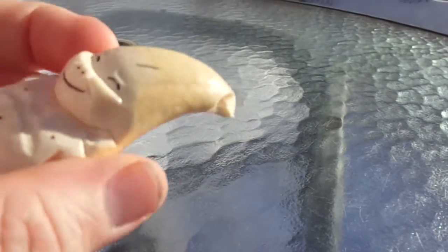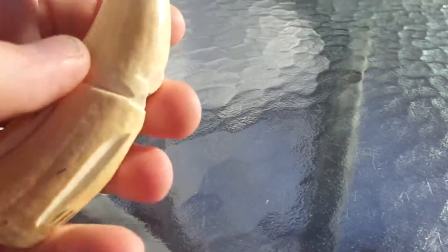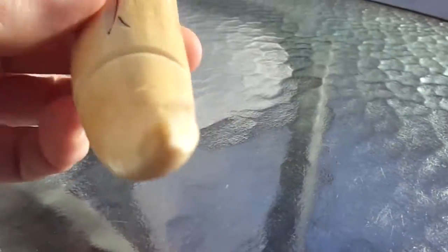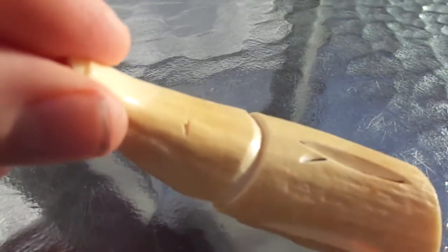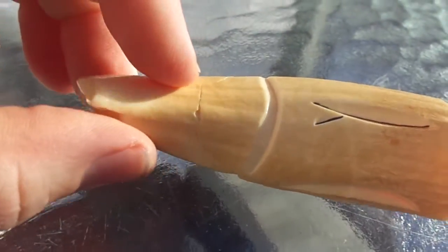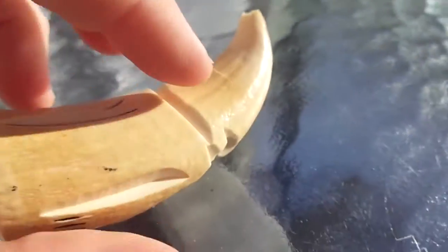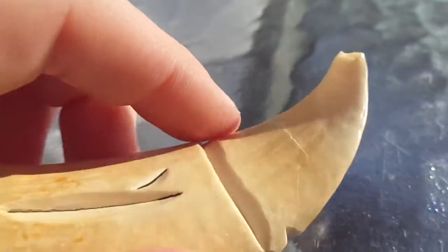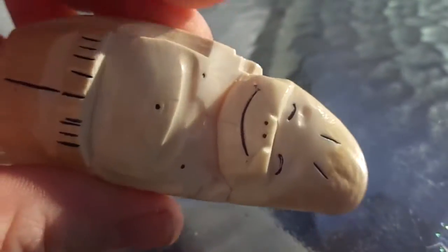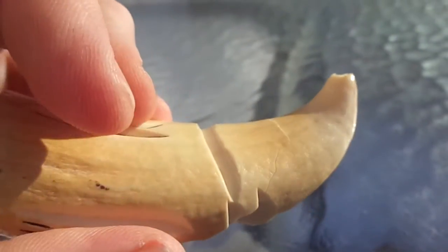Our next condition problem is it looks like the head and face, when this took whatever hit it did, snapped and broke off. Can you see the crack line that runs along here? It looks like it's glued together, but there is a crack line that runs here, all the way here, and then it goes around. It must be broken through the chin, because I can't really see it underneath.